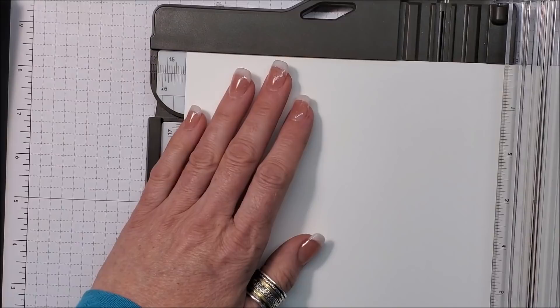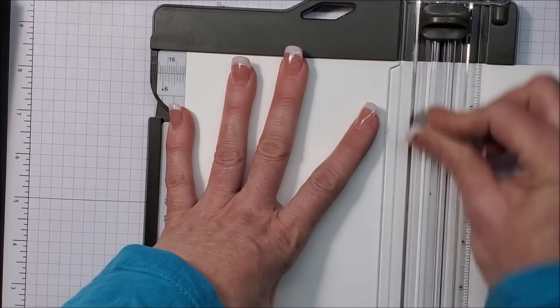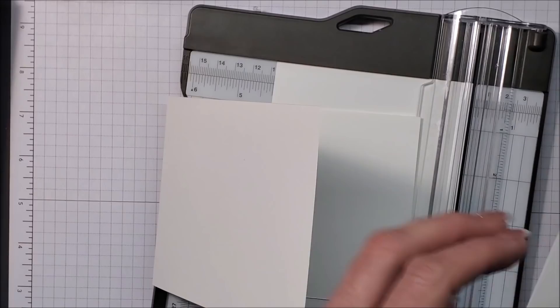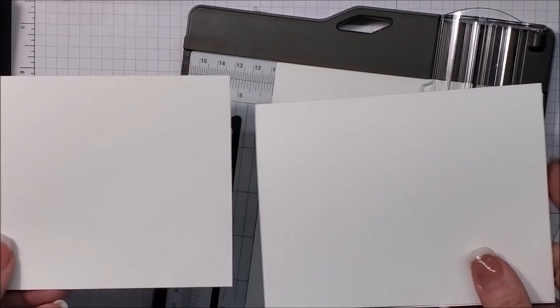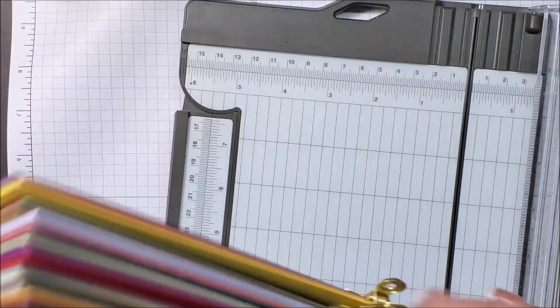There are my two cards. I'm going to do that again — this time I'll score at 5.5, then spin it around and line it up at 4.25. This gives me the same size card; it just opens a little bit differently. You can see they're the same size — it's just landscape versus portrait dimensions.